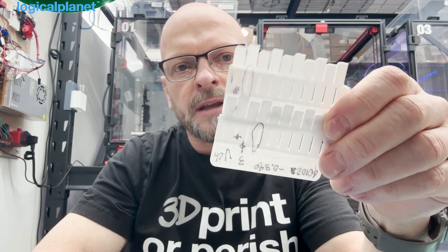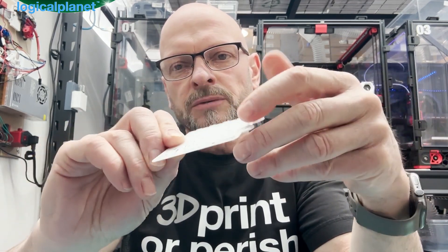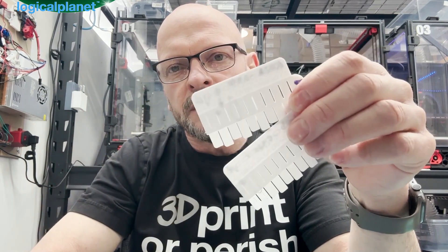This is my first layer squish tool. It's a handy device that has allowed me to refine my printing very significantly, and I'm super happy with how it works. I hope you can benefit from it as well.